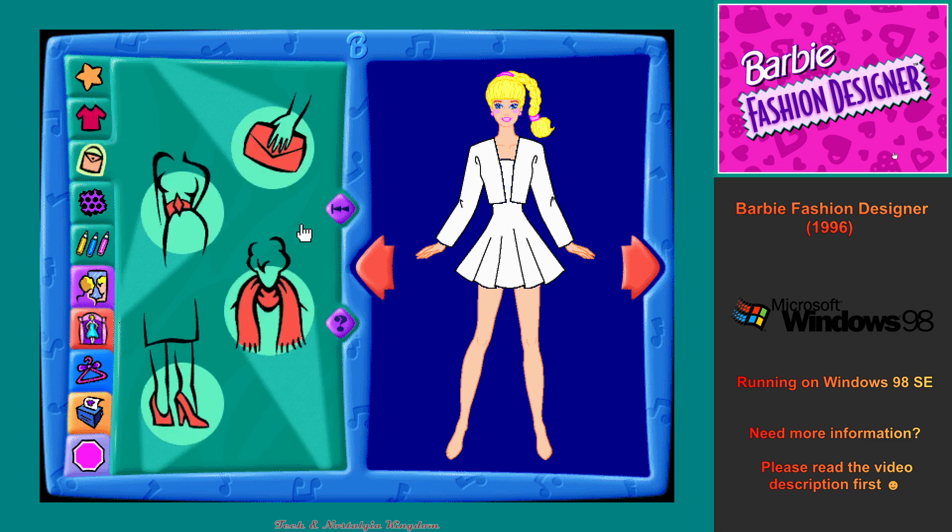This is the Accessories Workshop. Click on any of the flashing accessories buttons to pick out some fun accessories. Purses and bags, belts, wraps, shoes. You can add as many accessories as you like, or click on the flashing fabric square to make cool fabric designs.